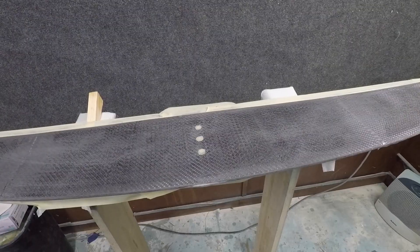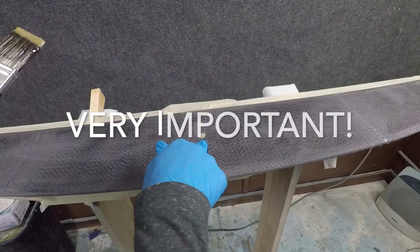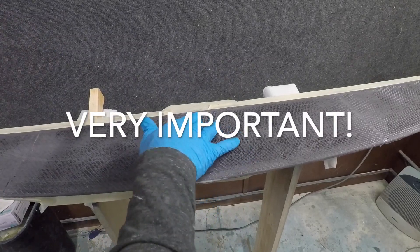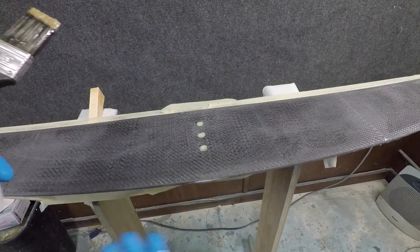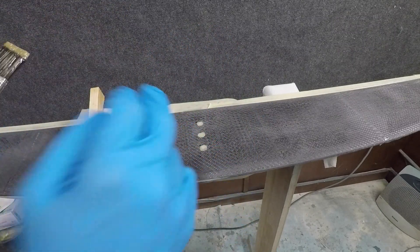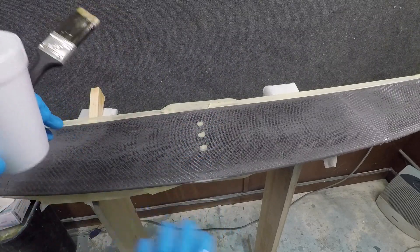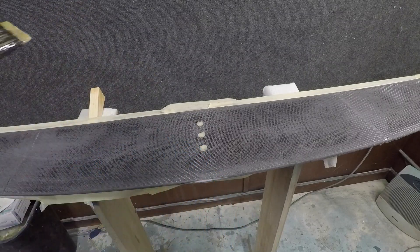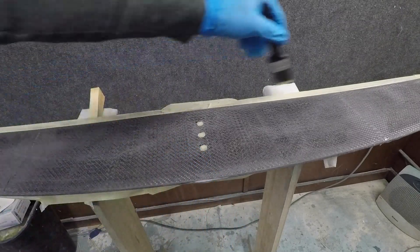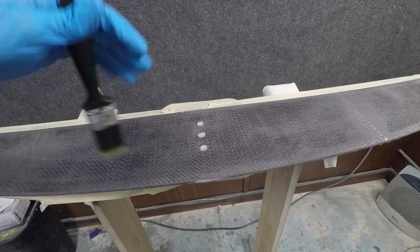Now it's time for the clear coat. It's very important to cover the holes that lead down into the tunnel — if epoxy seeps down there the fuselage won't fit, and you can't really reach in to chip it out. Those holes are taped, and I also taped the other side of the wing just to catch drips.